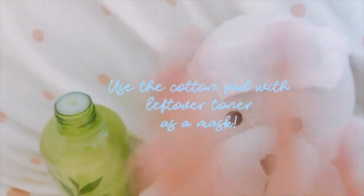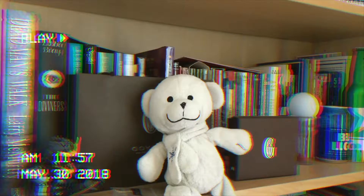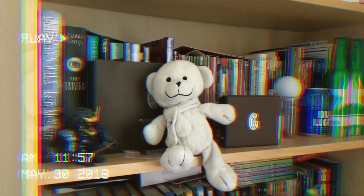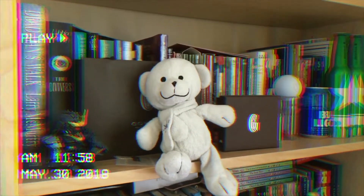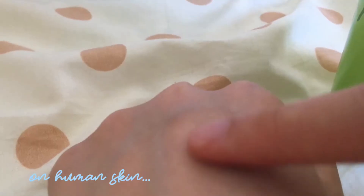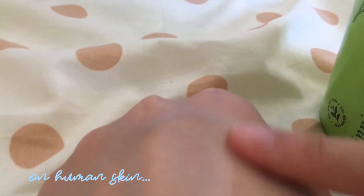Use the leftover toner in the pad as a mask — don't waste any of the product, you know what I mean? And here's Dorky Snowy glowing, sort of glowing. Those are the results on a bear. Let's check out what this looks like on human skin — I'm guessing most of you are humans. A little bit goes a long way. It's very watery, not really sticky, but there's a little bit.